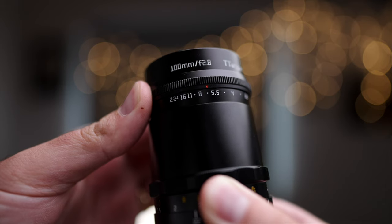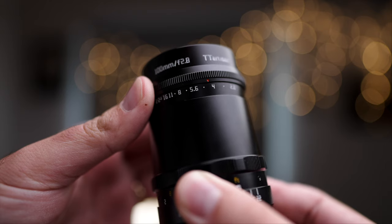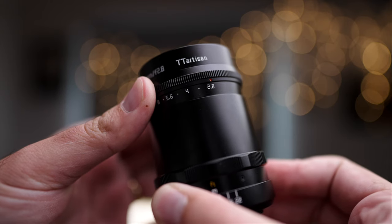This one is extremely cheap. It's a full metal build. Up here you have the aperture ring — it's a clickable aperture from f2.8 to f22. It's quite satisfying. For my preference I would probably prefer it slightly more tight, but that's fine.